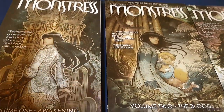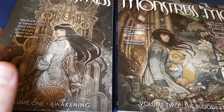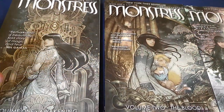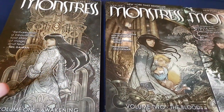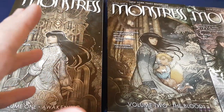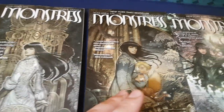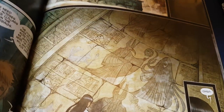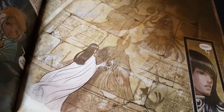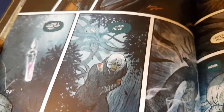If you don't know about Monstrous, I strongly recommend this series of graphic novels. It's a fantasy novel that takes place in an alternate universe where there are humans versus arcanics, as they're called. It's very character-driven but the art is absolutely beautiful all the way through — every single panel is really, really gorgeous.